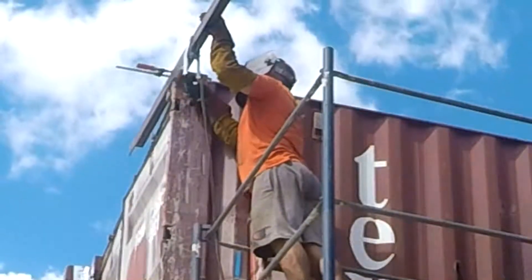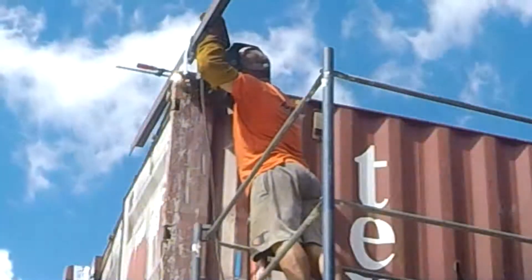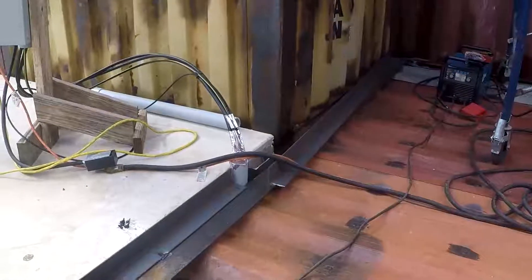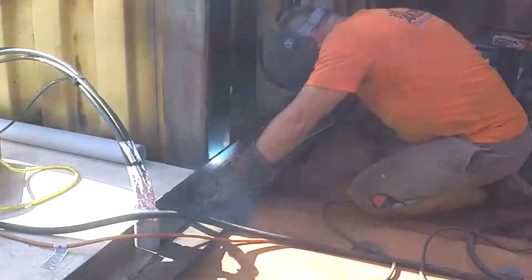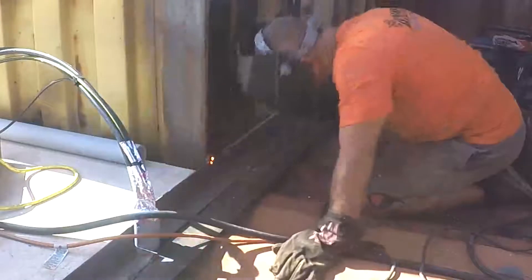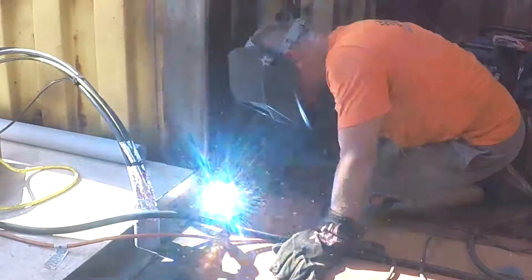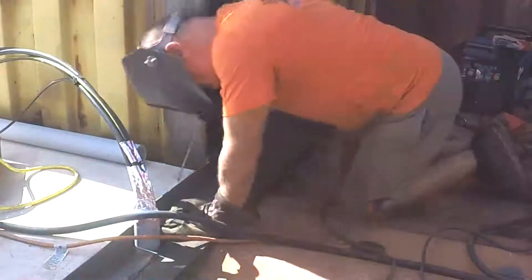Doing the final weld here, getting rid of the clamps. I had the clamps hanging on to this for the last couple of days, just waiting to get the welder up to the top of this section. Here I'm welding the angle iron between the yellow container and the beam — that's going to cover the small gap between the beam and the container itself.